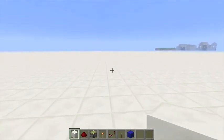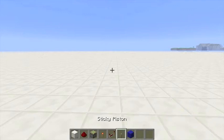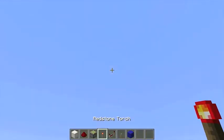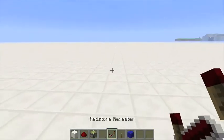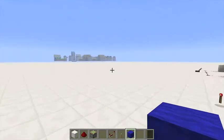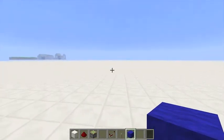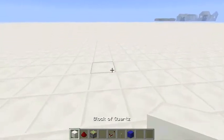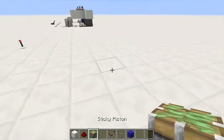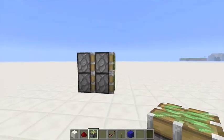So you're going to need some redstone dust, 8 sticky pistons, 8 repeaters, a lever and the block of your choice as a building material. So you're going to start off by putting your first four pistons like this.